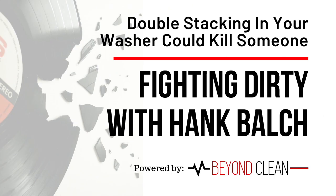You're watching Fighting Dirty with Hank Balch. It's Gerald Processing University. Hank Balch here with Fighting Dirty.